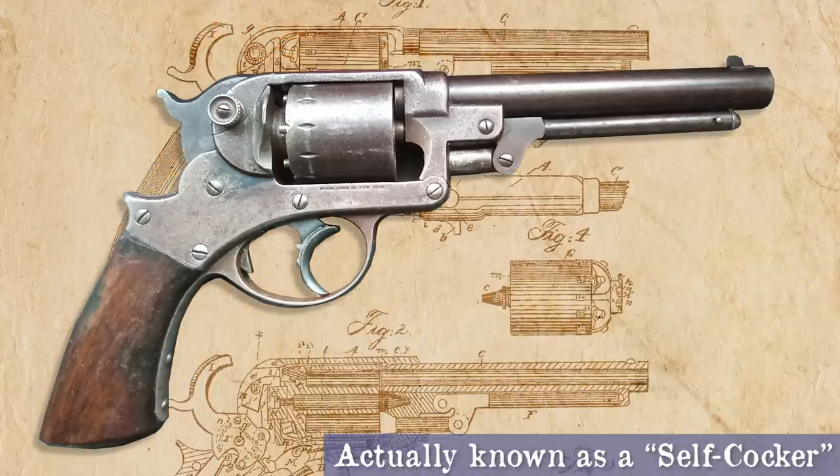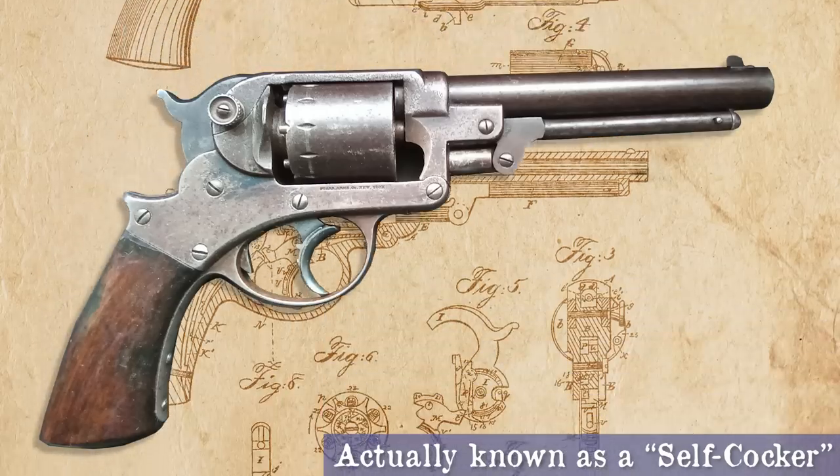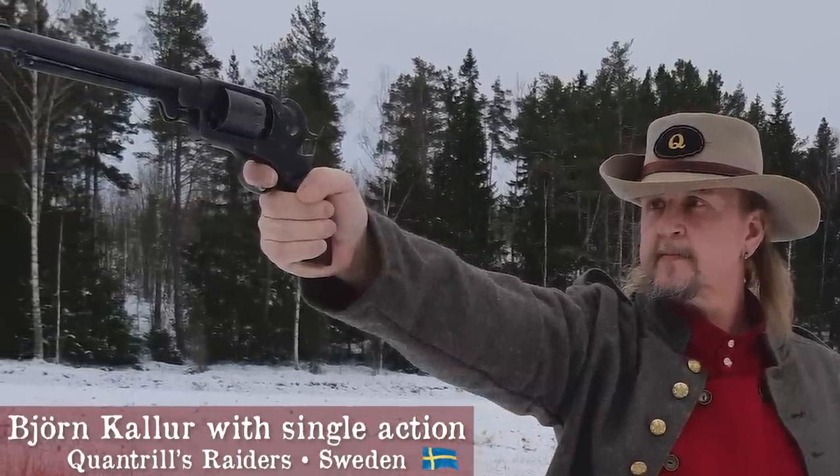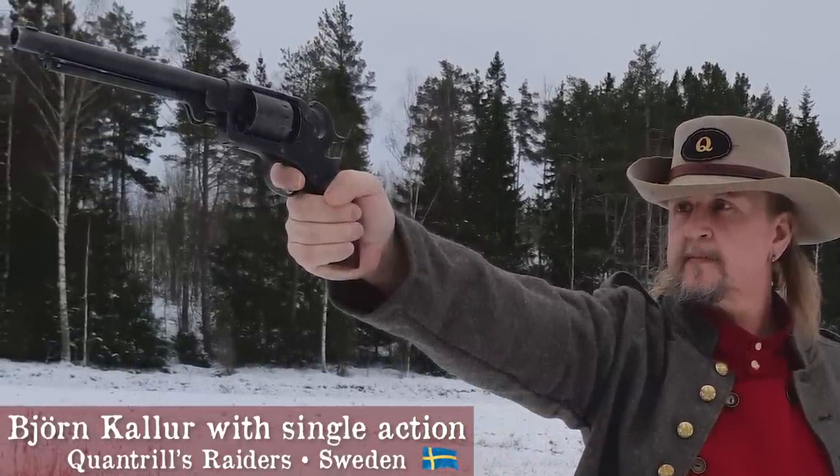Star revolvers were also used during the war between the states. Chambered in .44 and .36 calibers, the hammer couldn't be drawn back and used as a single action. Later, the company produced single actions which were much more popular.